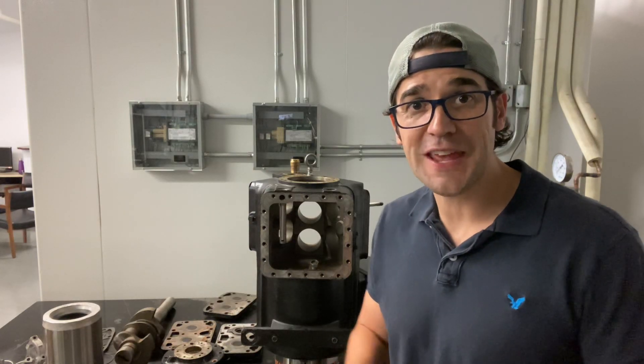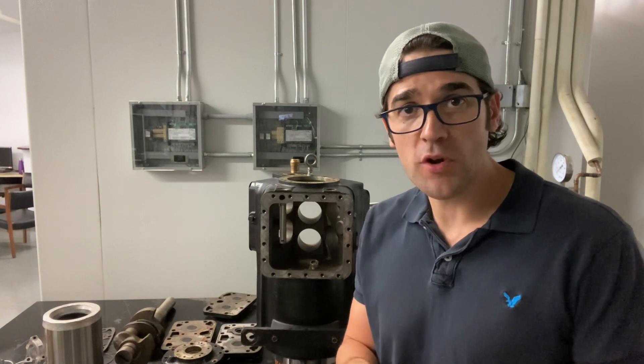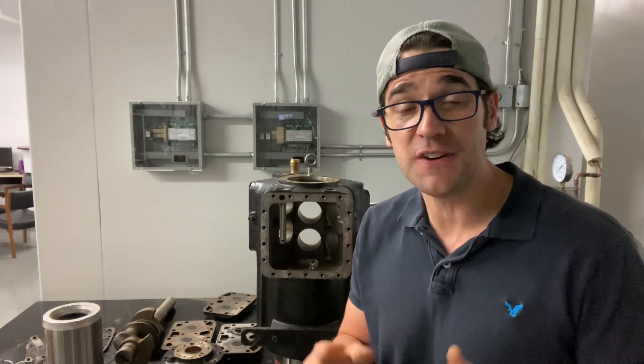Hey, Trevor Matthews here again with another Two Minutes with Trevor. I did a video on the internal components of a discless compressor. Now I kind of want to show you what it looks like, and there's something that I did forget to talk to you about.